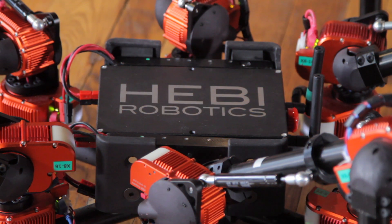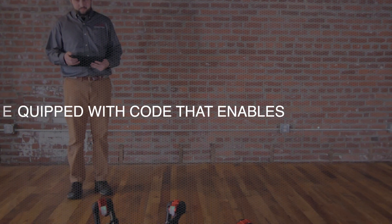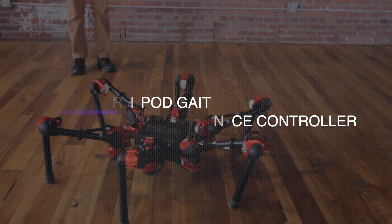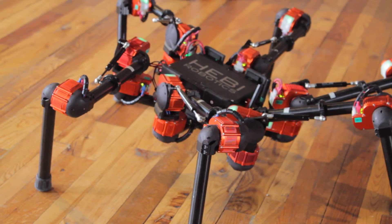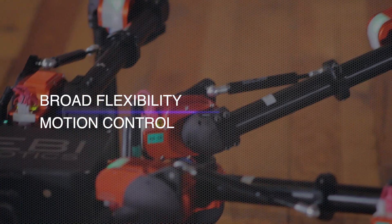From the first time you power Daisy on, she's already equipped with code that enables alternating tripod gait and a 6 degree of freedom stance controller. Her legs are built from standardized modules and accessories that support broad flexibility and motion control.